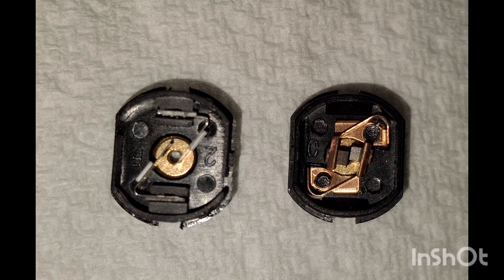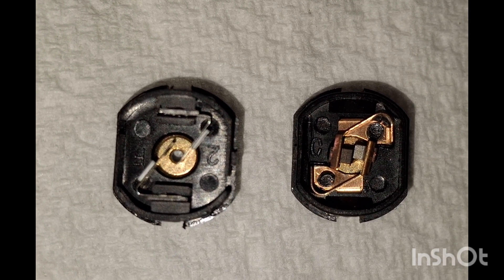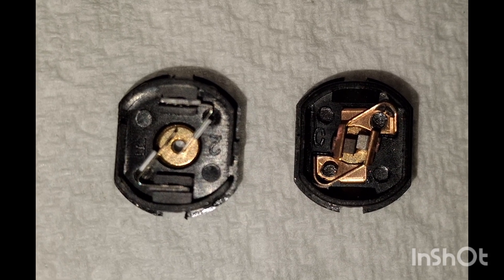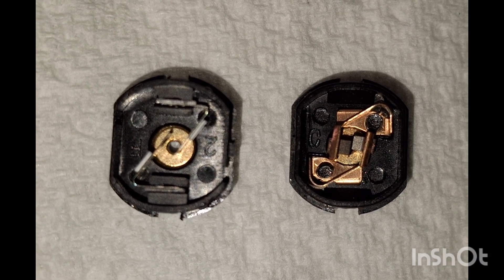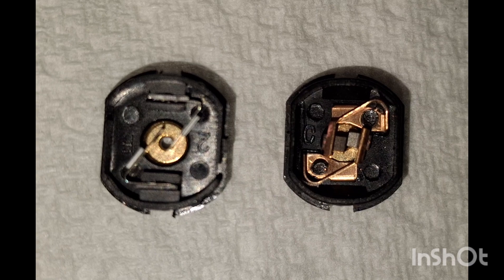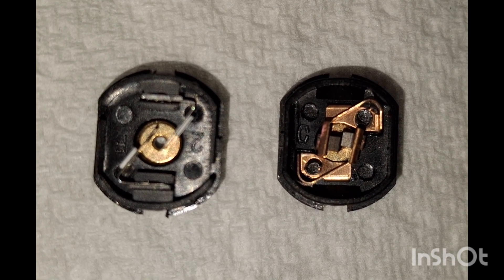Here are two end caps. The one on the left is the one taken out of Sir Mary Wilson's motor and has the metal wipers. These look quite good compared to some that I have seen. On the right is an end cap from a motor that has brushes, and I am going to put that onto the Hornby motor to see what the difference is.